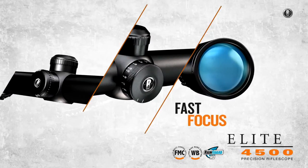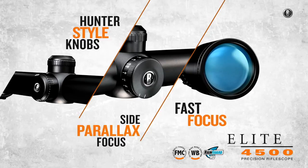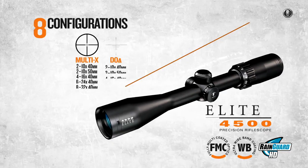Every scope has all-new fast-focus eyepieces, easy-use hunter-style target knobs, and added side parallax focus adjustments. The all-new Elite 4500 is available in 8 configurations.